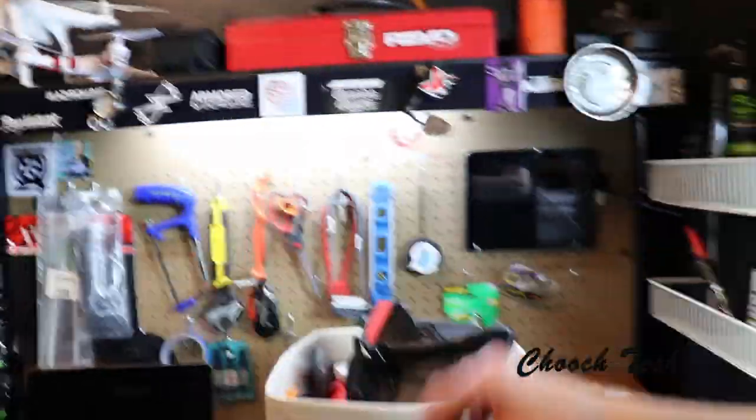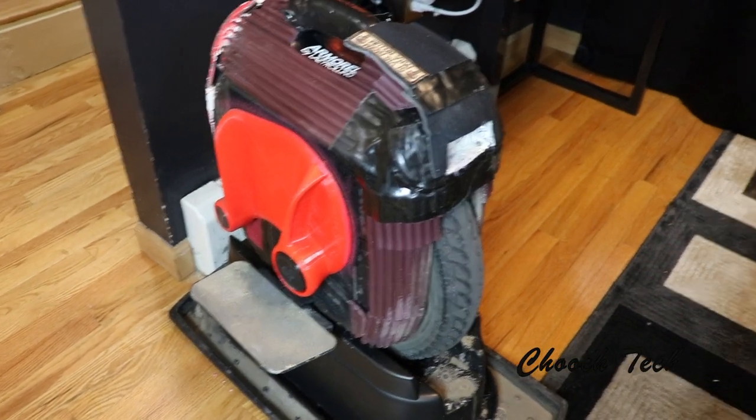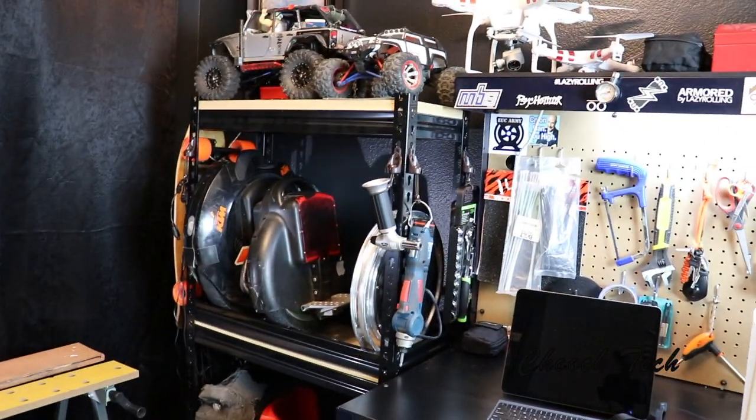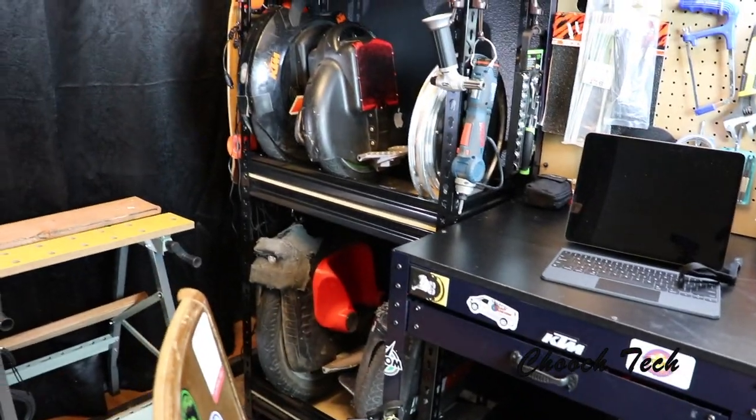Anyway, I just wanted to show you all my little shop right here and I like it. The racks work very well — I can just come in and throw the unicycle right on there. I didn't have to measure anything, cut anything — just literally hammered it together and it worked out great.